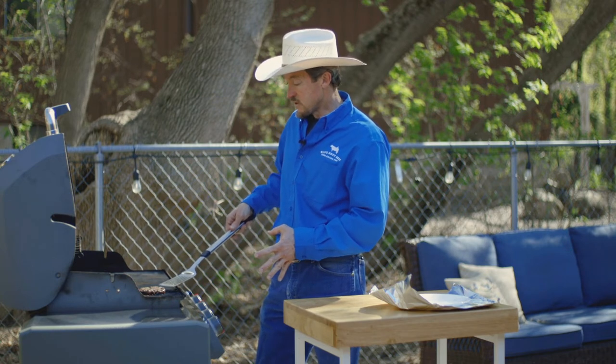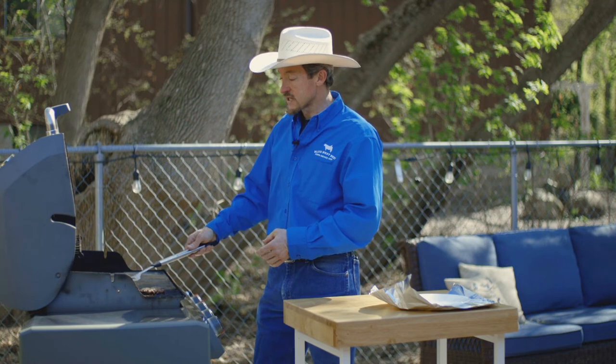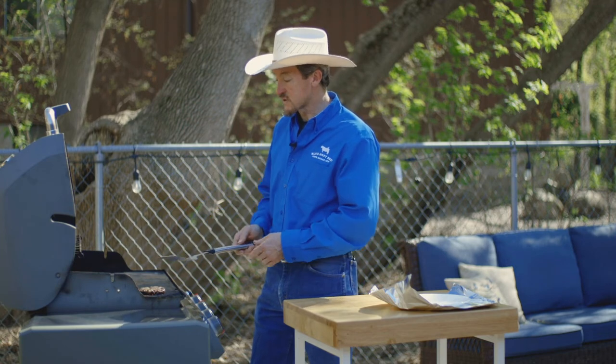Don't move them around, don't slide them around, and certainly don't press on them to try to squeeze the moisture out of them.